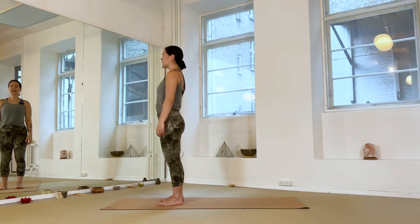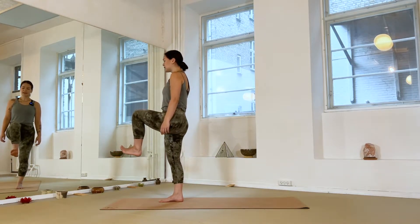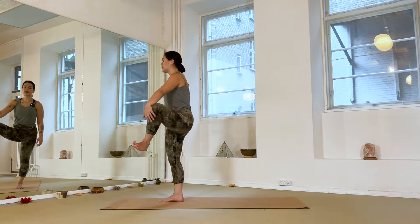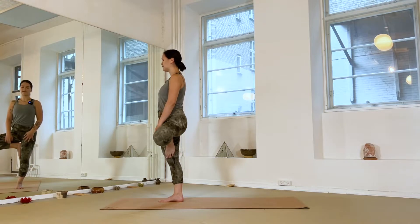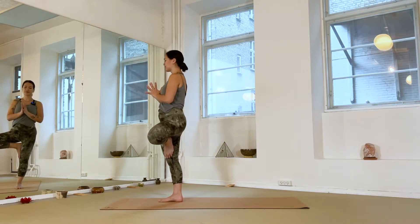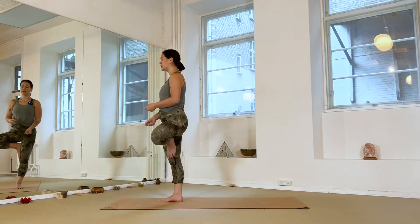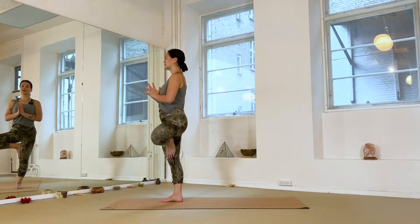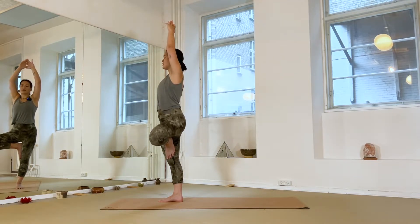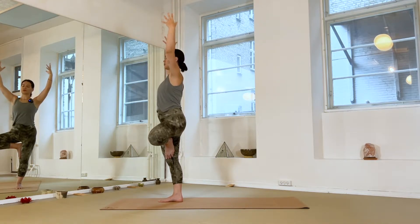Switch sides — guide your weight into your right foot, left knee comes up into the chest. Flex the foot, guide the knee out to the side, and with the help of your left hand place your foot to the inner thigh, shin, or ankle. Hands come to heart center as we again press the foot and thigh firmly into each other to help grow tall. Slight engagement through the core to help stabilize. Next inhale, the arms might reach overhead — I like to release my hands from each other so I have space for the shoulders to soften.